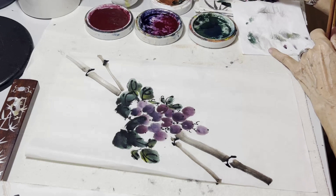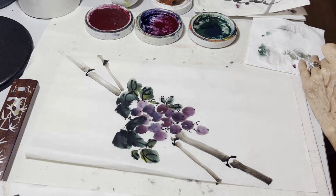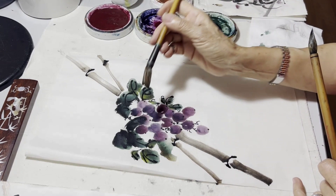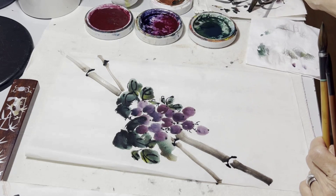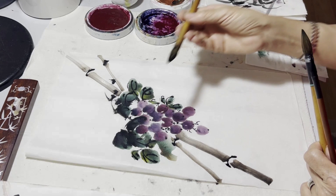Just exploring some different colors at the moment to create a little bit of detail. There's an interesting brush technique here where the bristles have been fanned slightly — this is what we call dry brush technique.